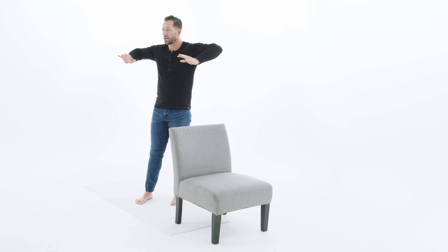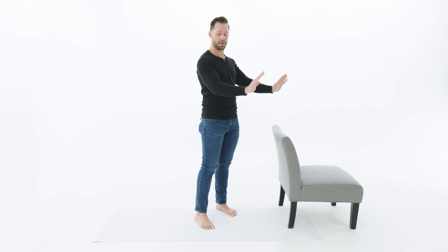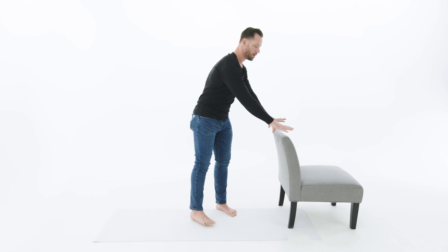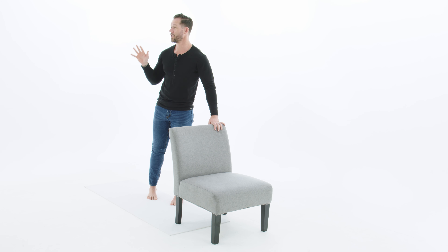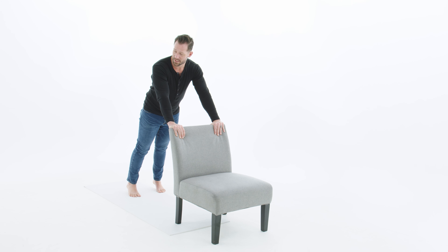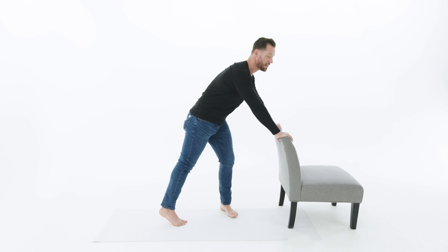This next move is an upper body move. It's going to strengthen all the muscles of your upper body and you're going to use a chair. Make sure you have a nice sturdy chair — if it doesn't feel sturdy, go to a different surface like a countertop, the top of a dresser, or another piece of furniture. The higher the furniture is, the easier this will be; the lower, the harder. If it still feels too difficult, you can practice this motion on a wall, which will make it significantly easier. Remember, it's about form, not intensity.